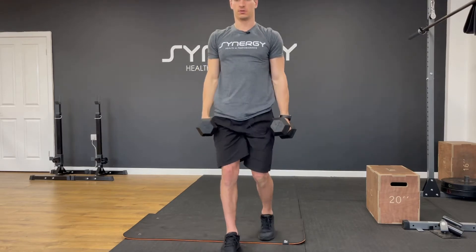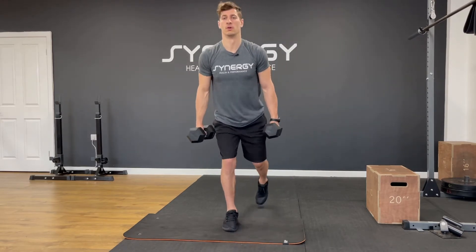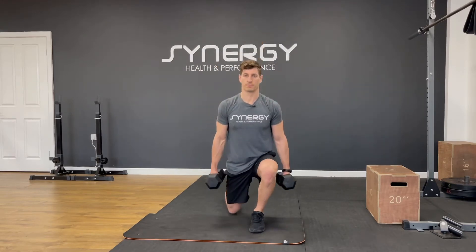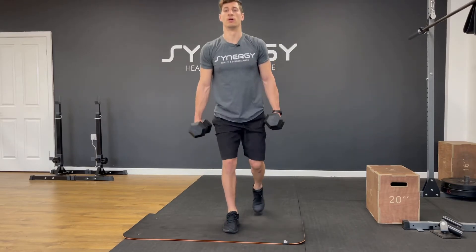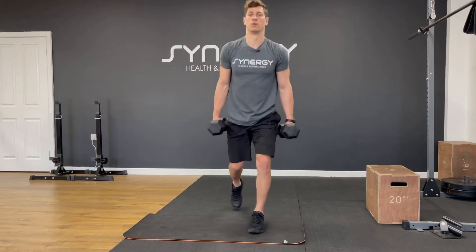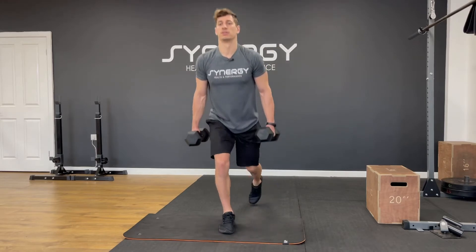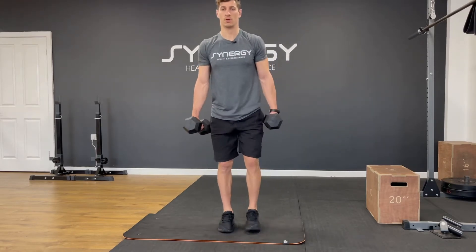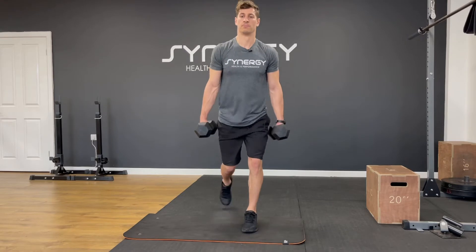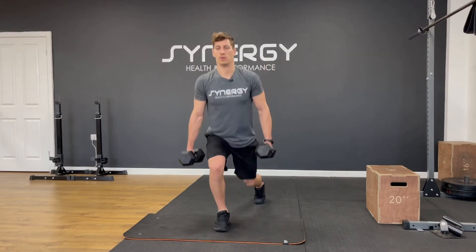Good job. Got those reverse lunges — quite a big set. Ten per leg, let's go. One, two, three, four, five. Controlling that front knee, making sure it's not collapsing in. Seven, eight, nine, ten.